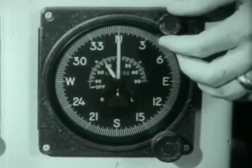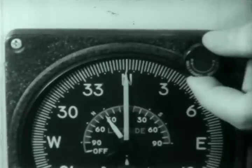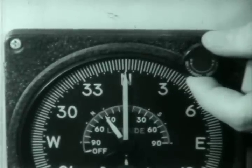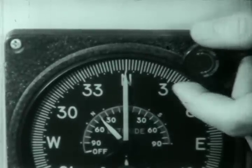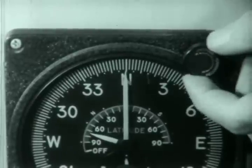The first of these is the latitude correction control knob. The function of this knob is to switch back and forth from magnetic slave operation to directional gyro operation, and also to set in latitude.